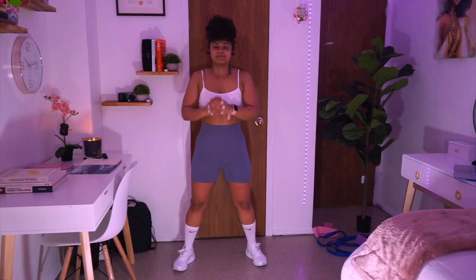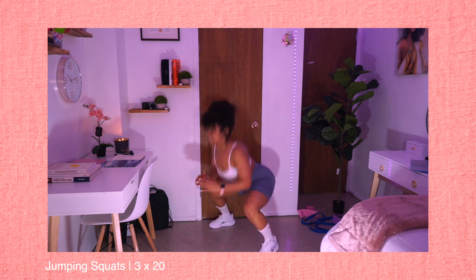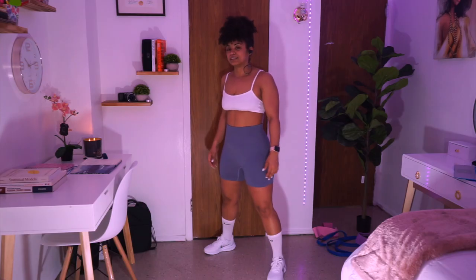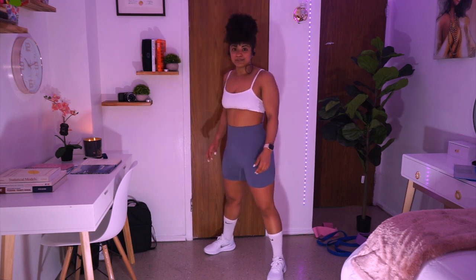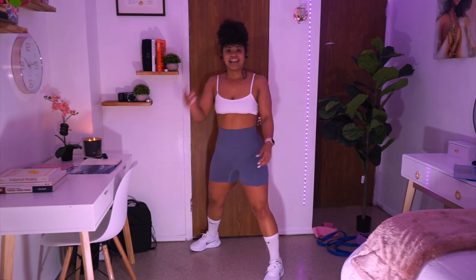Alright guys, let's keep pushing — we have two more exercises to go. The next exercise is just traditional jump squats. You've probably done them before. It's not so simple, but we're strong and we're gonna get through it. We're gonna go for three sets of 20 reps. This is our second-to-last exercise, so let's just give it everything we've got. Let's go for it!